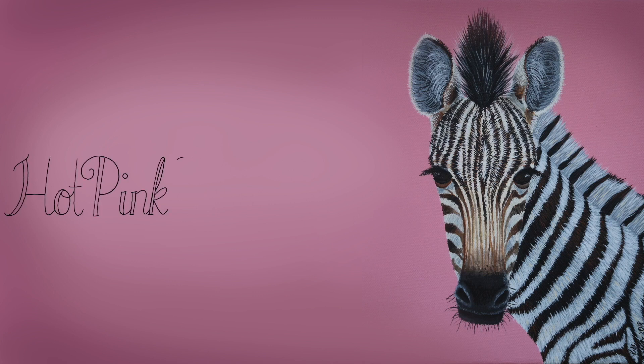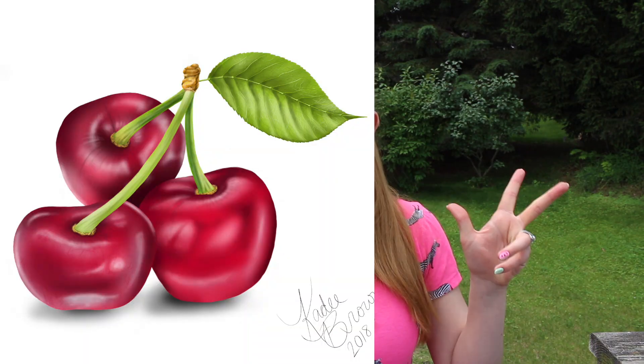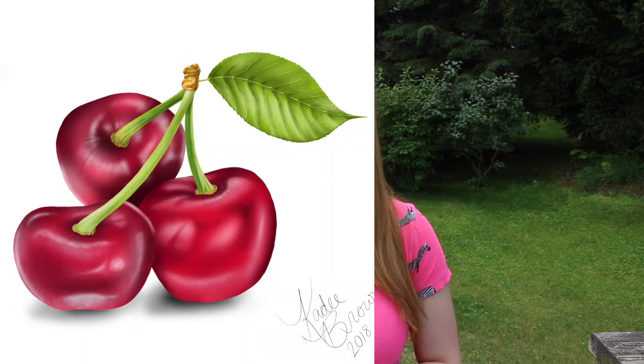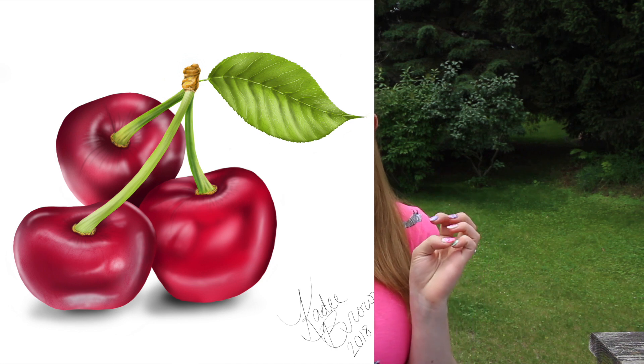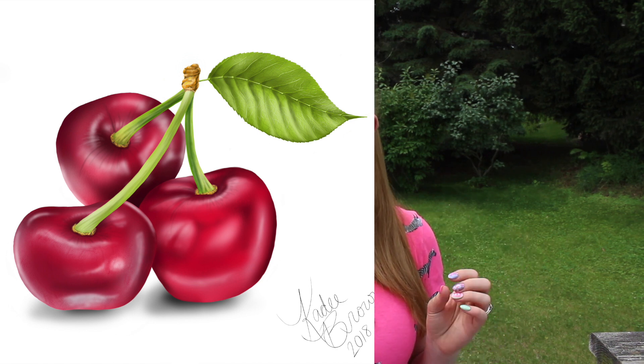Cherry digital drawing on an iPad time-lapse by hot pink zebra paper. Hi guys, in today's video I'm going to be showing you a cherry themed little digital drawing that I did.